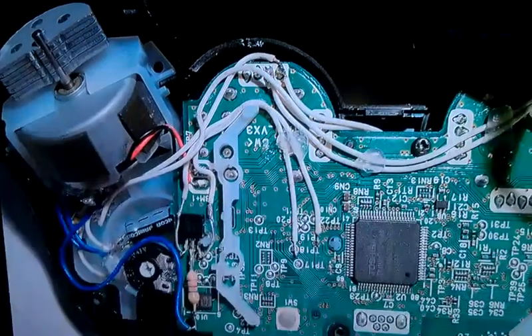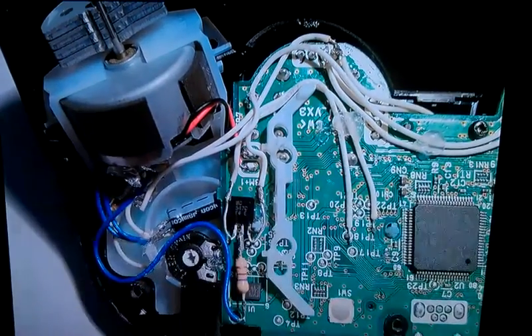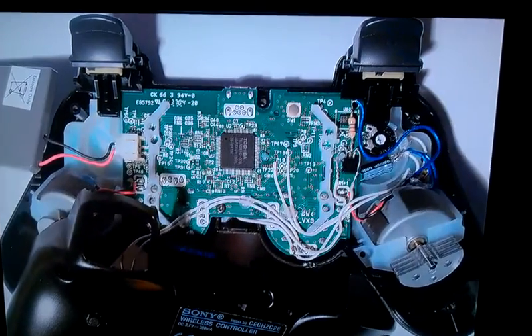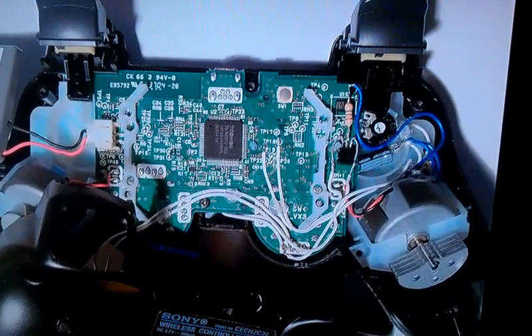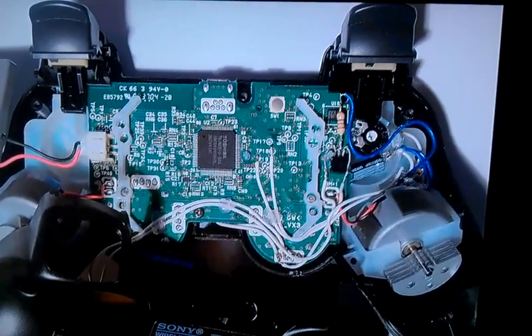And this is the back, with the small push button to activate the RapidFire. This is the built-in result of the RapidFireMod — you can see everything is wired and it actually works.